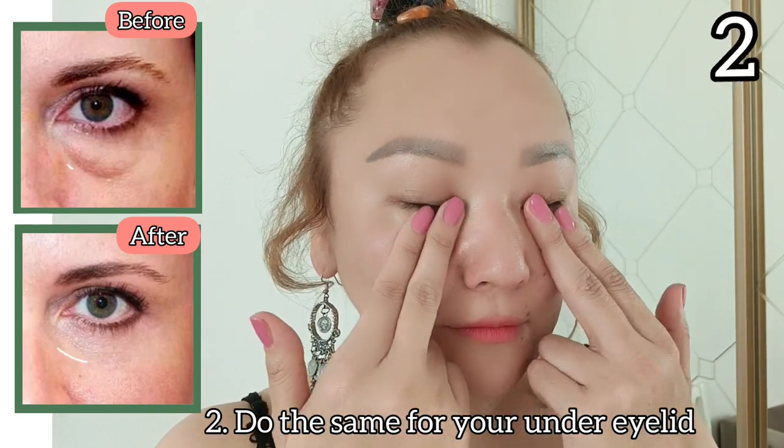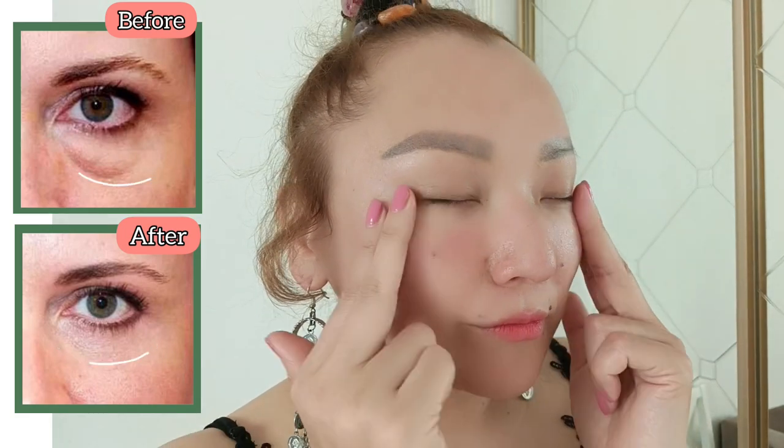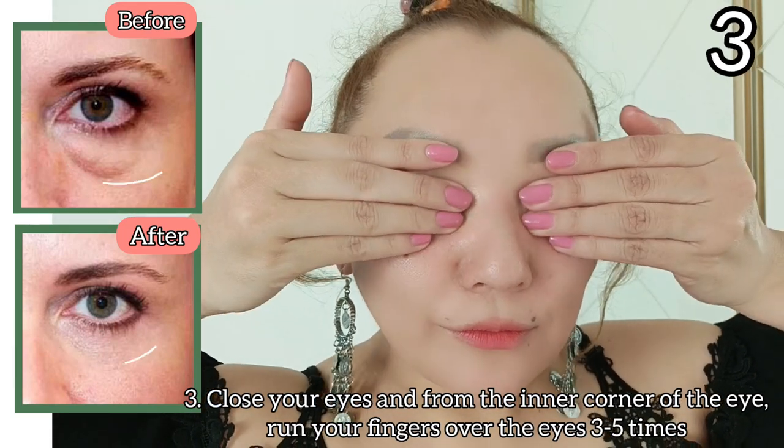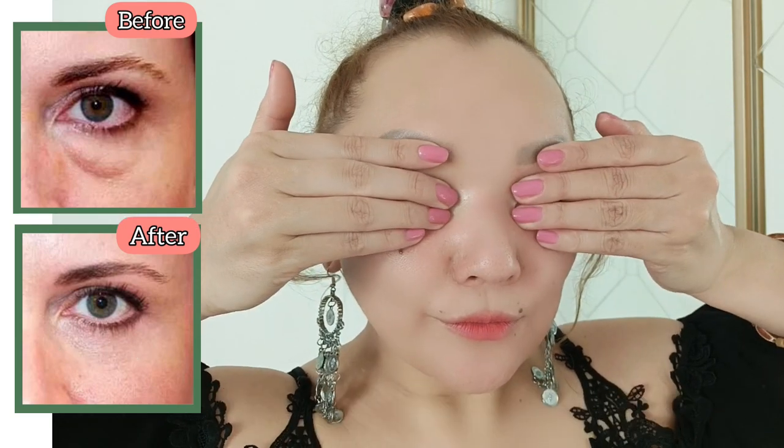Do the same on your under eyelid. Close your eyes and from the inner corner of the eye, run your fingers over the eyes three to five times.